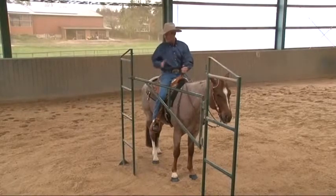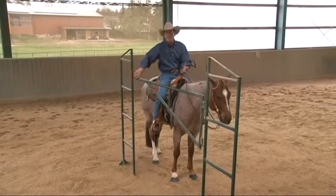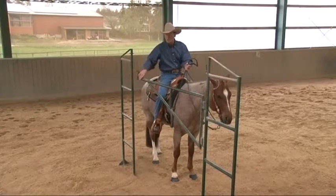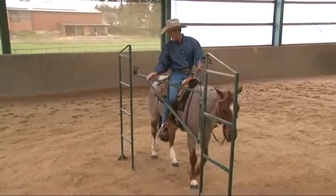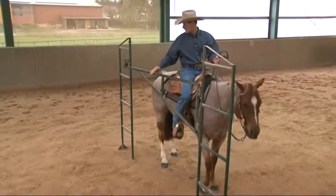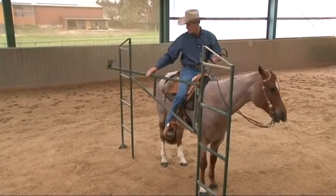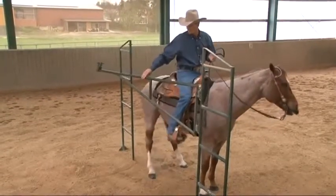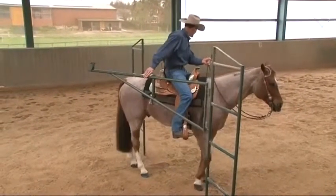Position yourself next to the latch so you can easily work the latch from this position. Walk your horse forward a few steps so that you realize the rear end will not hit the back support. Then push the rear end through far enough that you've cleared the support.